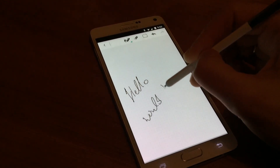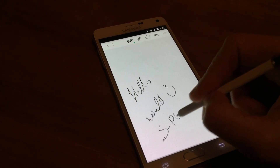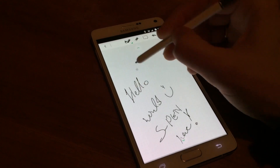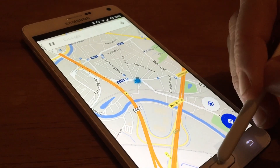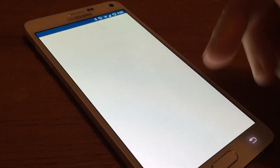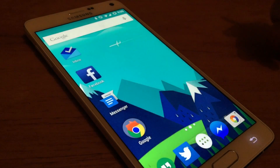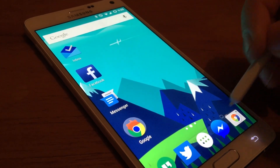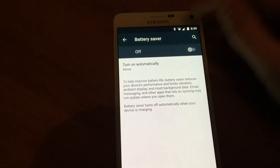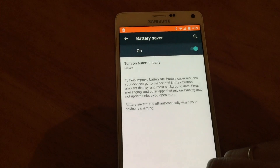Warning: if you think you want to install this, there's a big trade-off. You see that cool S Pen right there? It lost all of its magic powers. This is kind of like vanilla Android — there's no Samsung software that will allow you to do special things like multi-window or using your S Pen to select stuff.